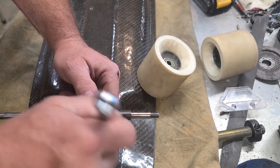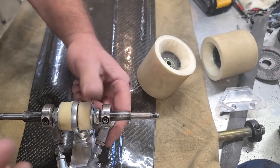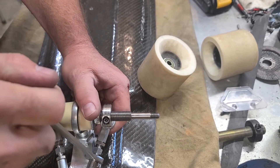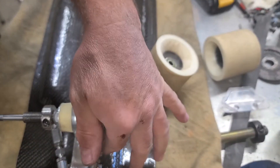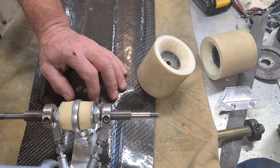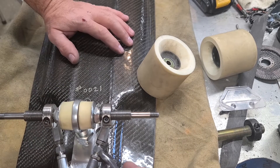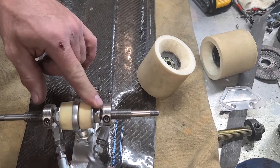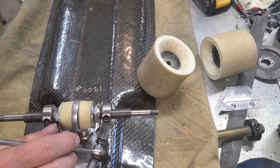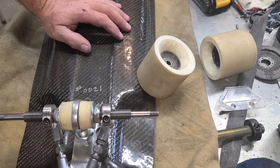If you need to adjust your track, there are right-hand threads on the axle and left-hand threads on the base plate — they crack loose in the same direction. To change the axle angle, you simply move this out and you can see how it drives the axle forward. Come back with your t-square and set it so it's true and straight.